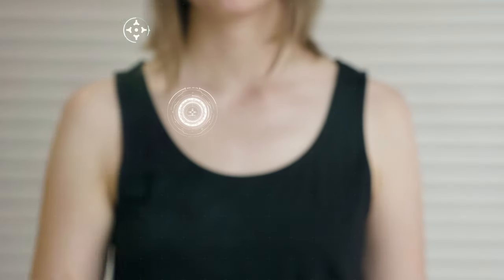If you think holograms belong just in sci-fi movies, think again. All you need is a tablet or a smartphone to bring a hologram to life wherever you are. How? Just use T-Gram.